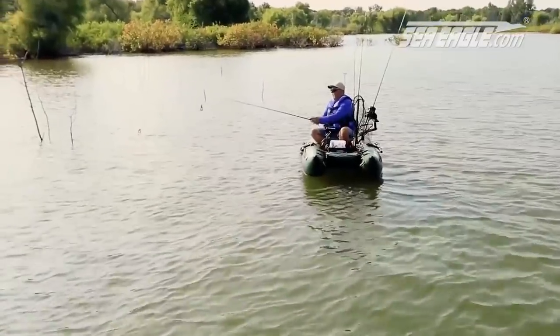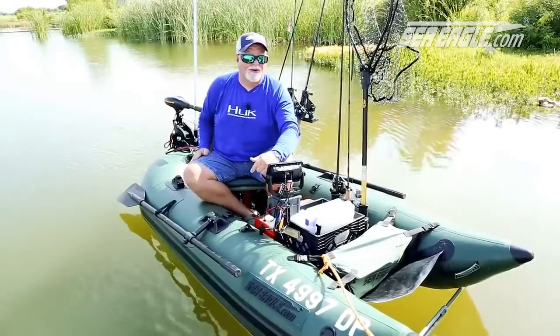I'm going to have this boat for years. Get yourself a 285 Sea Eagle — you'll love it as much as I do.